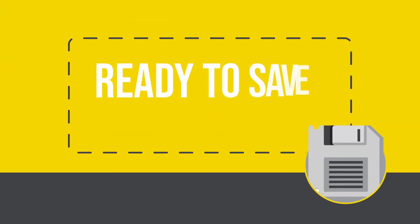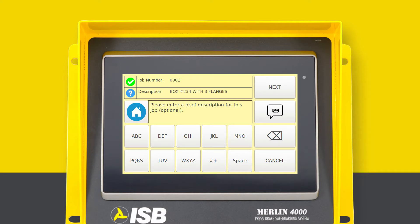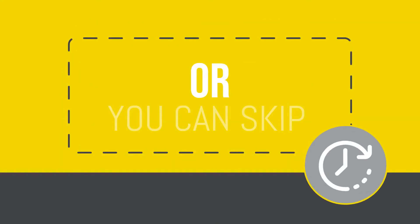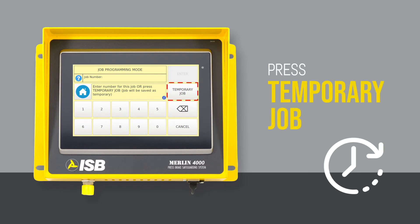Now you're ready to either enter a part number and description for jobs you intend to save in memory, or you can skip a few steps by pressing temporary job. This job will stay in temporary memory until you program another temporary job, which will automatically overwrite the earlier job.